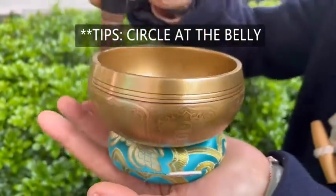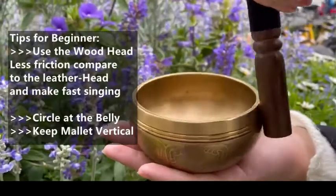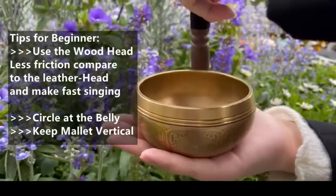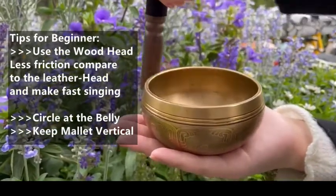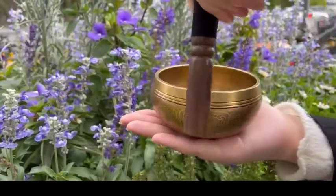If you place the mallet against the rim without moving it, the initial sound from striking will be dampened and you will have difficulty making the bowl sing. Circle the bowl at least five times using a full arm movement until you begin to hear the overtone build.